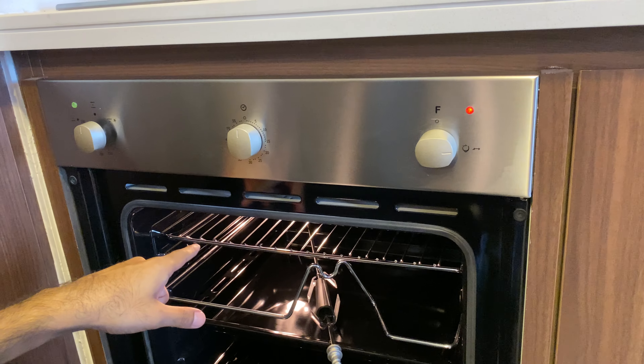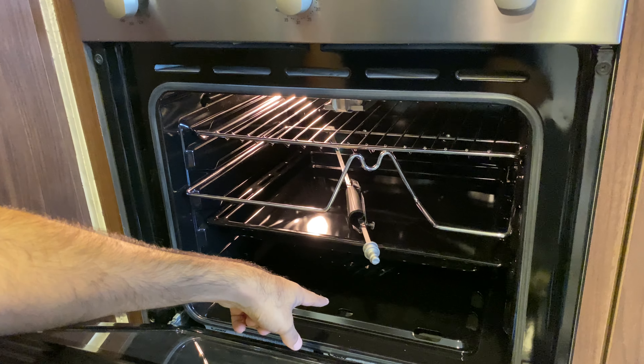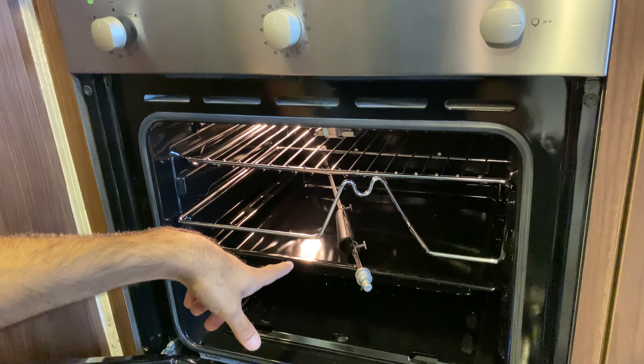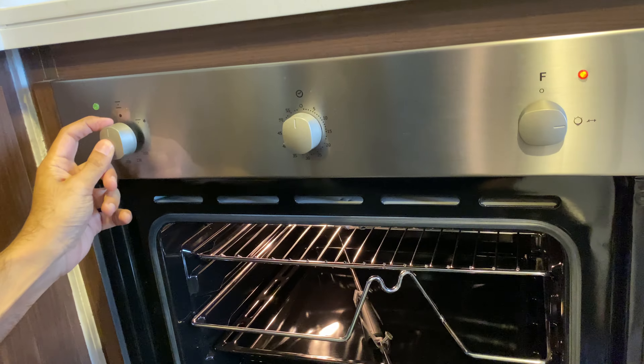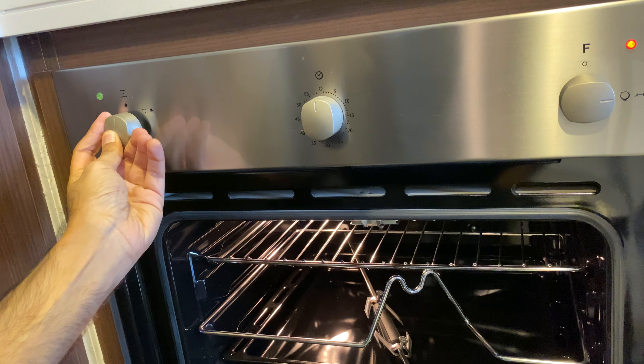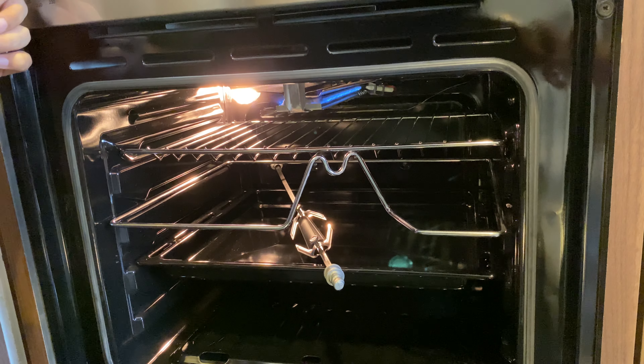You can see inside. You can select either the upper burner, the lower burner, or both at the same time. If you want to select the upper burner, just click the ignition button inside and then rotate to the right. And see, now it will work.